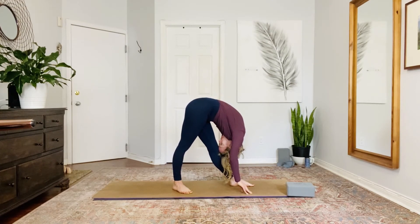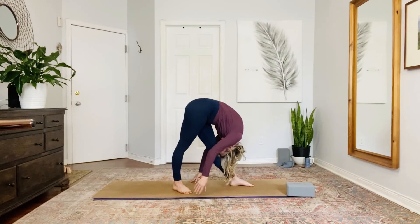And once you get there, you're going to draw your right hip forward, left hip back. Keep pulling in your belly. Compressed neck. And if you're feeling stable, you can change the direction of your hands so thumbs are facing towards the toes and fingertips away from your body.